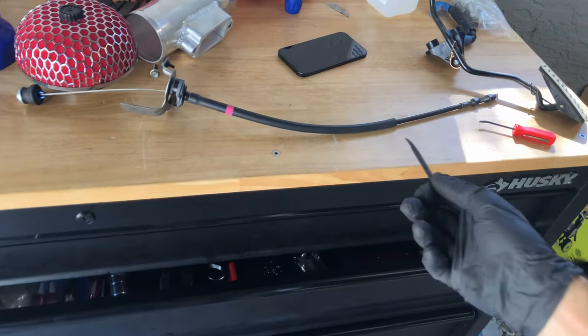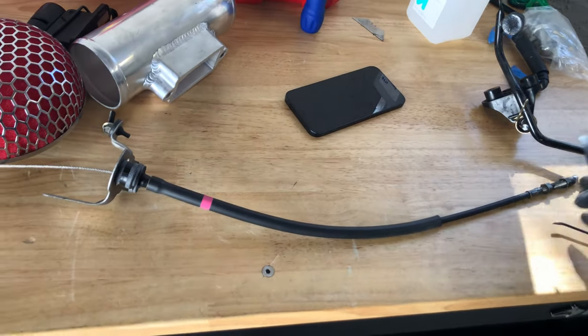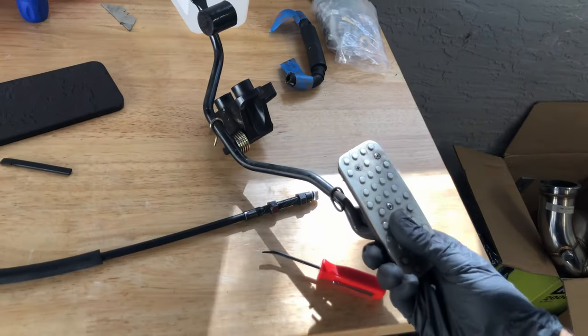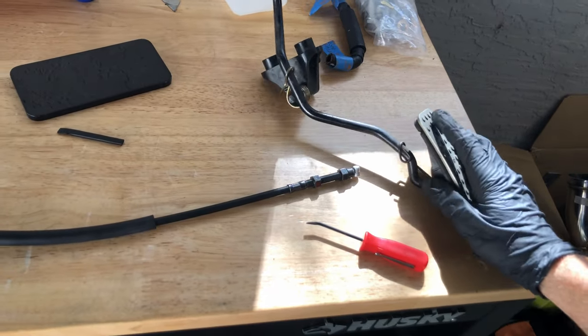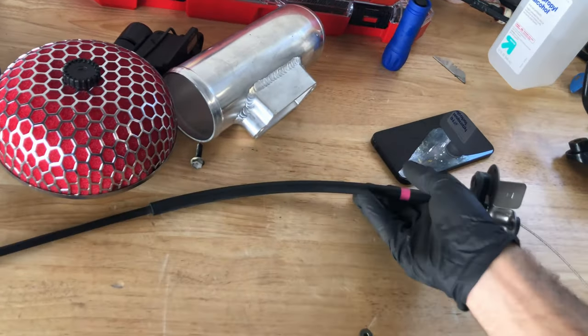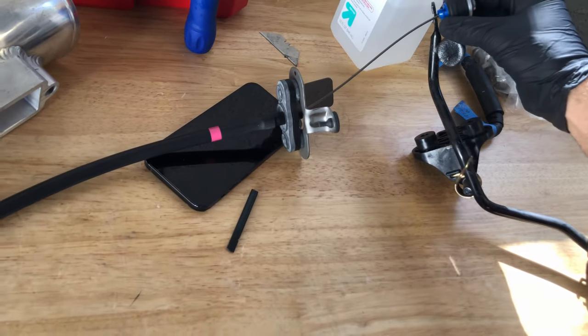I was able to source the OEM Mark 4 Supra throttle cable, which from a length standpoint should be perfect. I bought it used — I think through Facebook Marketplace. I was also able to source a Mark 4 pedal, so these two should come together and clamp like this.